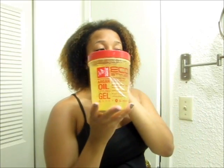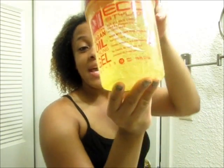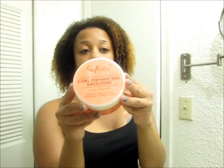What's up guys, Thick and Curly here and I'm going to be doing a shingling/defining my curls video. For this video I'm going to be using Eco Styler, Moroccan Oil, and Shea Moisture Curl Enhancing Smoothie. I just got this — this will be my first time using products by Shea Moisture. I'm really excited based on reviews I've seen and their ingredients.